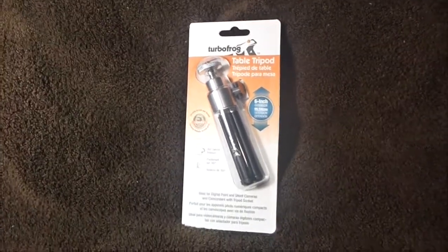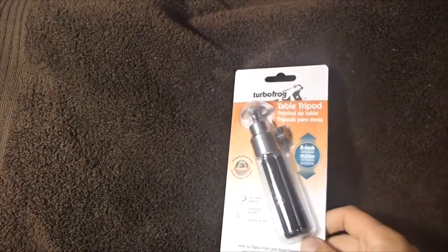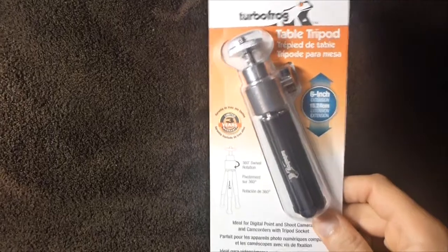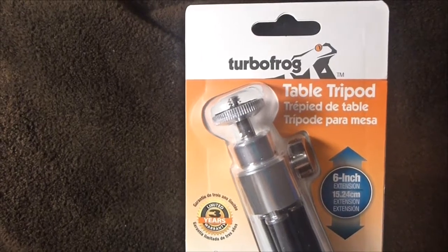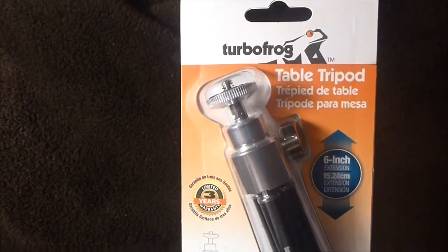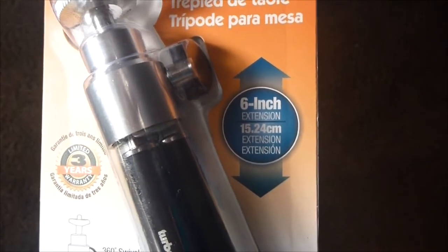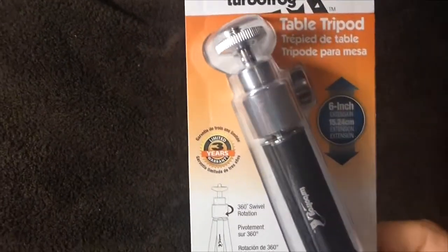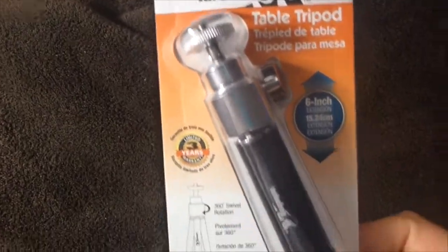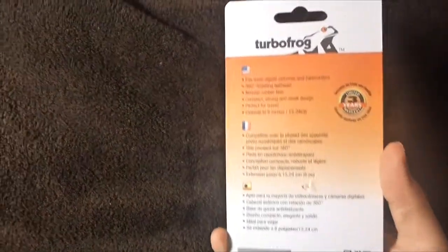Hey, how's it going? Buzzed Games here, and I'm reviewing a pretty cool little tripod I just picked up from Tiger Direct. It's called the Turbo Frog table tripod, and this thing stands up to six inches tall. It extends, and it's basically meant for people like me that do a lot of unboxings and small product reviews and don't want to spend very much money. I think this cost me about six dollars.